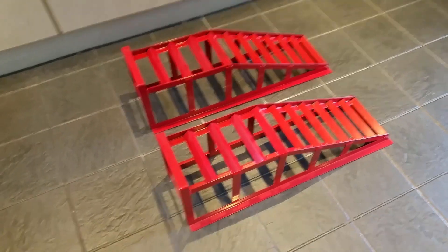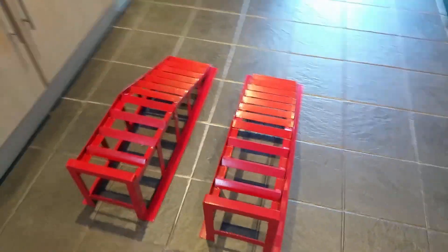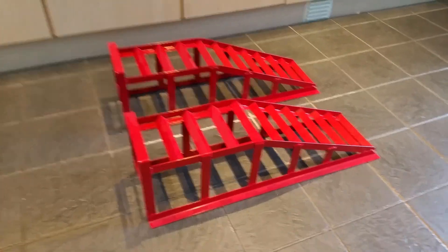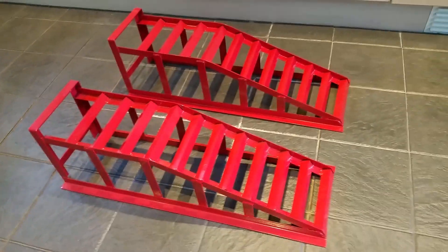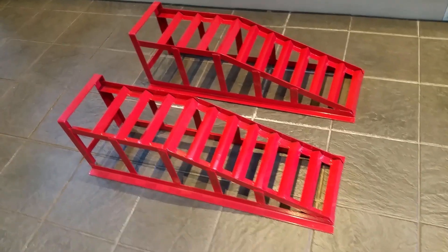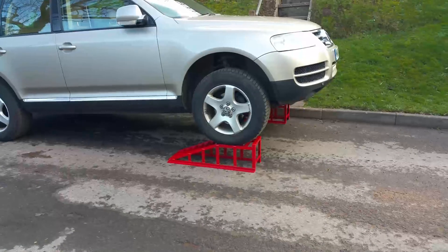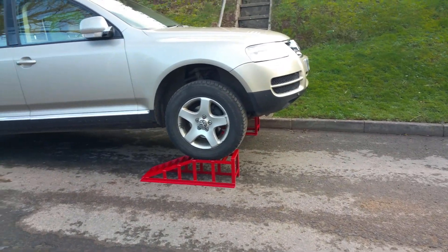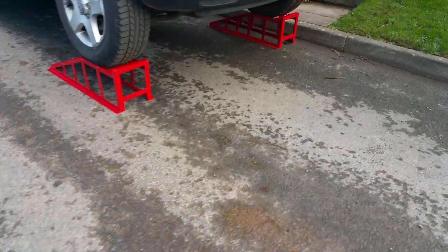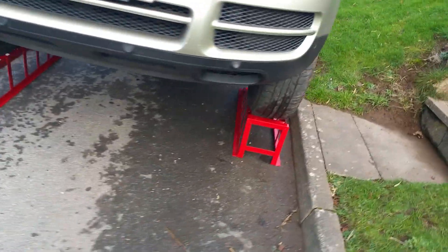I've purchased these ramps, which should be a quicker job than jacking the car. These were £40 from the internet and they support up to two and a half tons, so I think they will be sufficient. I now drive over those ramps — no issue, they're very stable, very easy to drive over — and now we can get underneath because there's plenty of room to get to the plastic covers and start changing the oil.